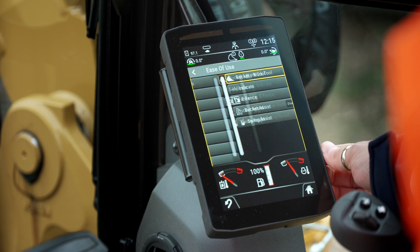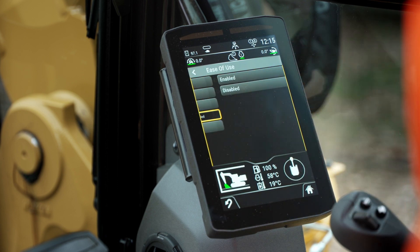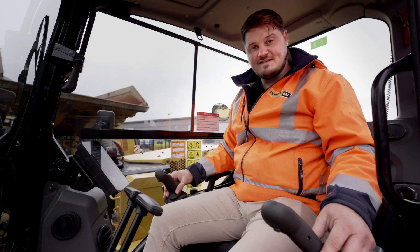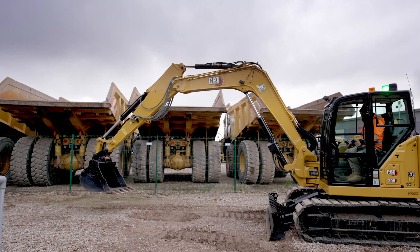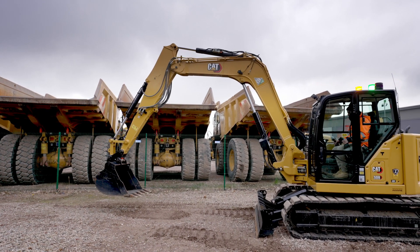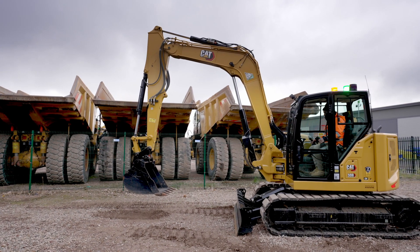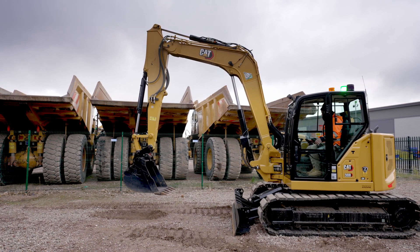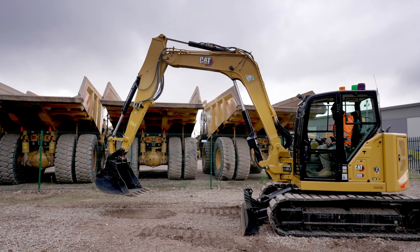In the ease of use menu, we can go on to bucket assist. If I enable bucket assist, what that will do is maintain the bucket angle throughout my working cycle. I've still got to control the boom and the stick, but it will maintain my bucket angle. So if I'm bringing material in with a flat level bucket, all I've got to focus on is my stick and my boom — I haven't got to input any control on the bucket.